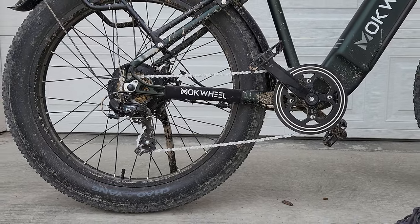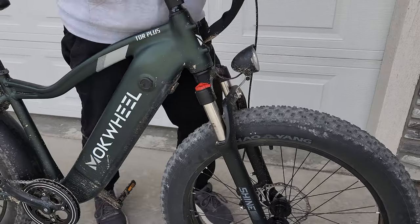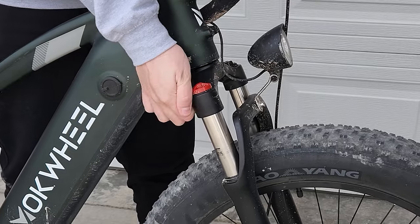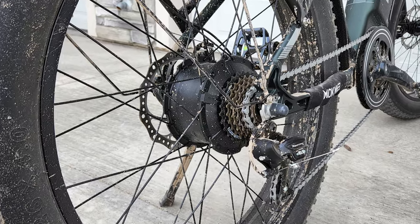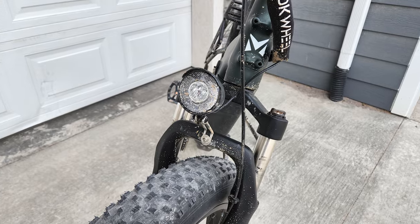7-speed Shimano drivetrain and shifter, front and rear Zoom mechanical disc brakes, front 110mm travel suspension fork with lockout, 6000 series aluminum frame, 750W hub motor, 48V 16Ah battery, twist throttle, front and rear lights.